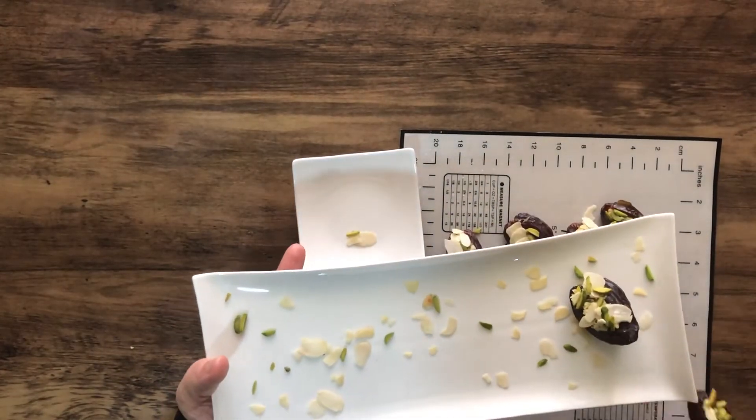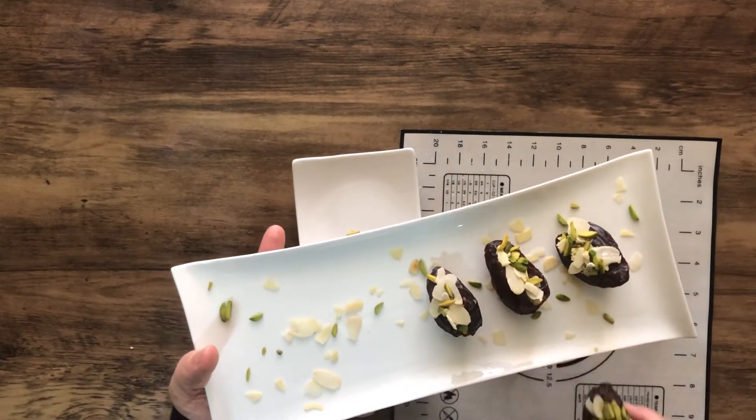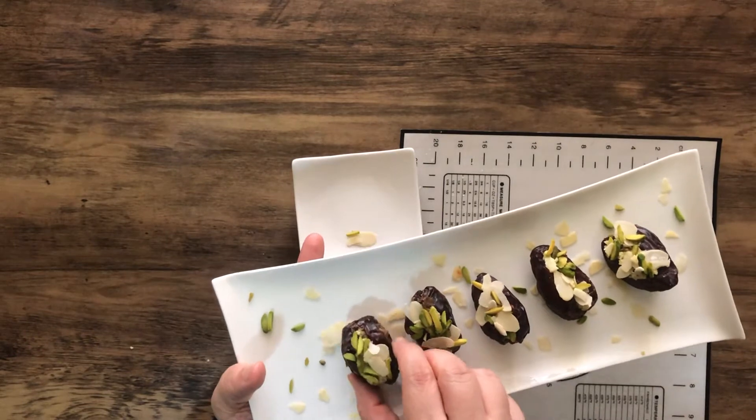I always make this recipe in the morning and refrigerate the dates, then serve it to my guests or family during iftar time.